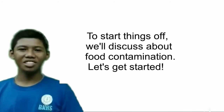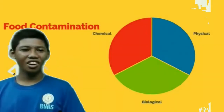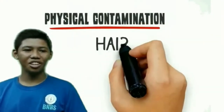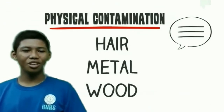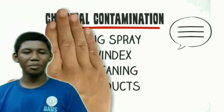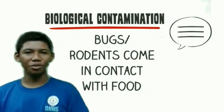To start things out, we will discuss food contamination. There are three types of food contamination: physical contamination, like hair, metal, or wood in our food; chemical contamination, when bug sprays or other cleaning products contaminate our food; and biological contamination, if bugs or rodents are present in our food.